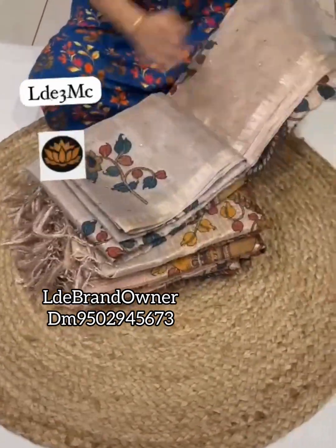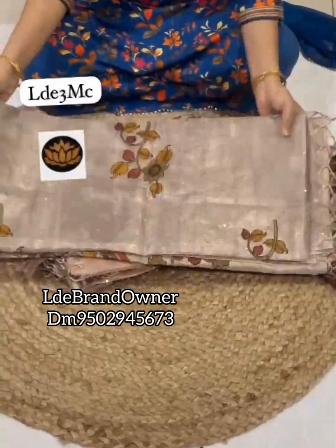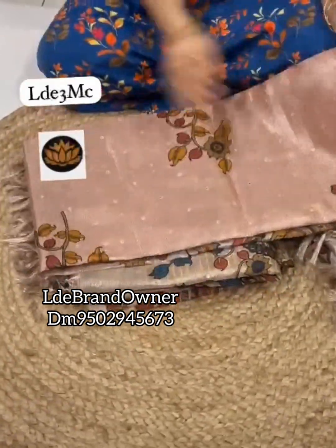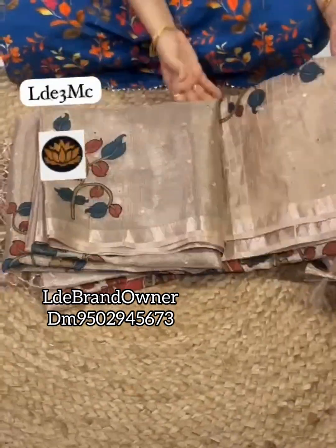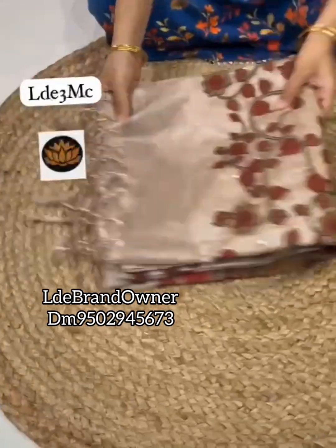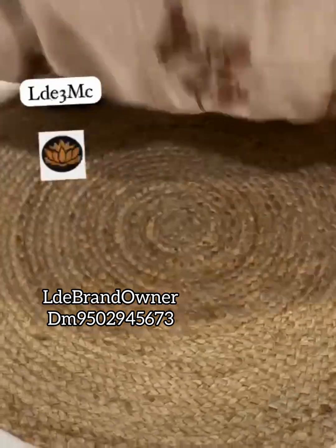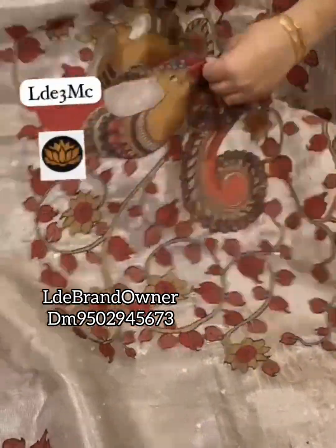Hello everyone, welcome to LTE brand — another new collection today, also in a budget-friendly range. This is a Zari kota tissue sari with handcrafted Penkalankari applique work and hand-stitched foil mirrors. Another speciality of this sari is the temple border check and blouse with tussar tissue, featuring applique work on the back side.